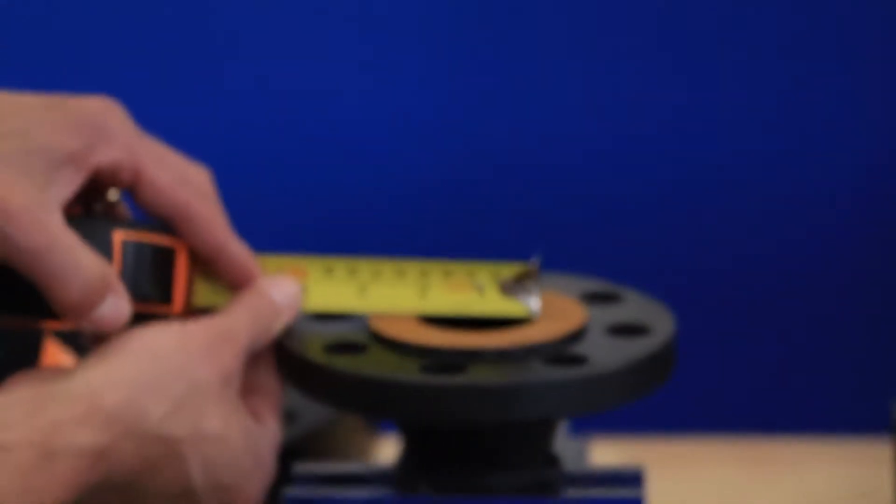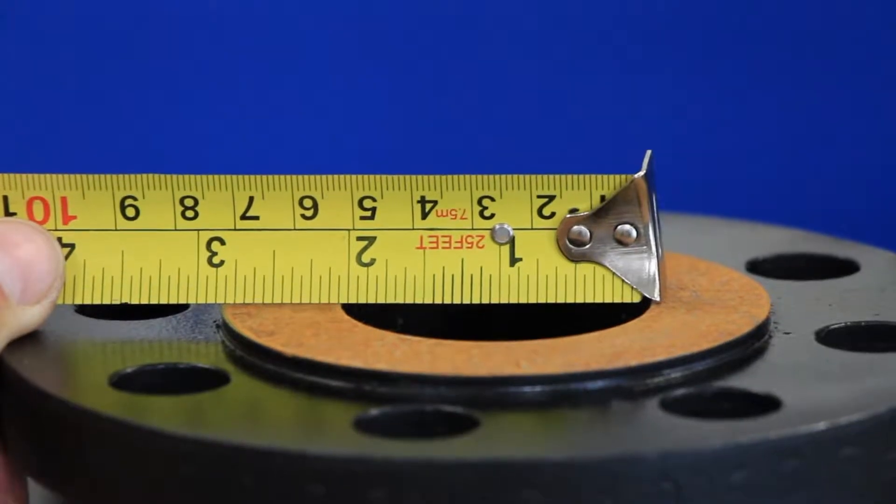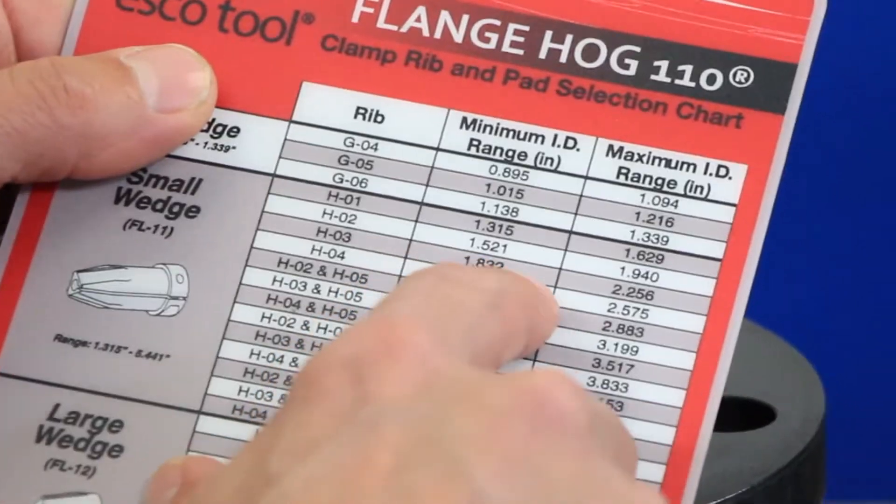After familiarizing yourself with the FlangeHog 110 kit contents, measure the ID of the flange and consult the clamp rib and pad selection chart to determine the tooling configuration.